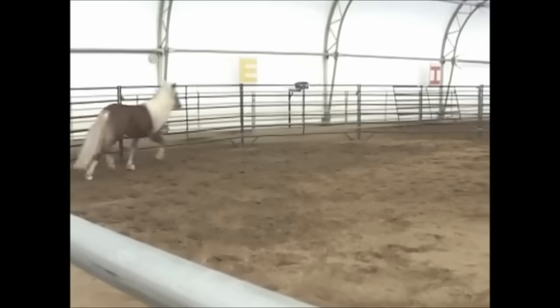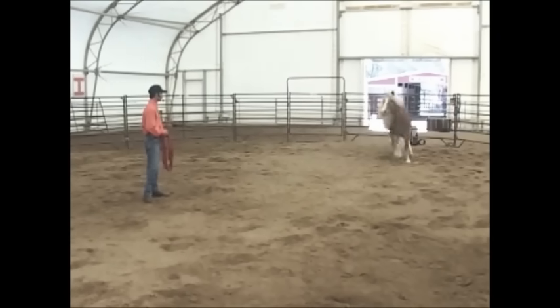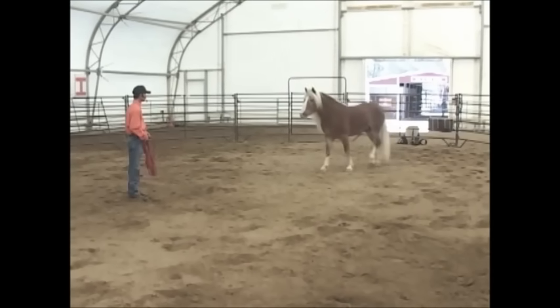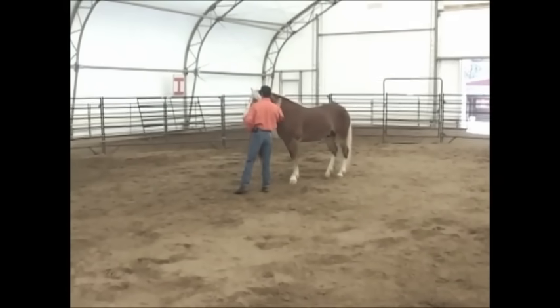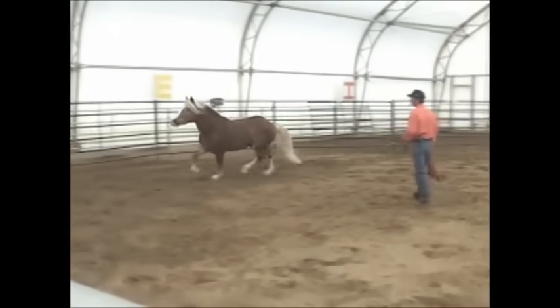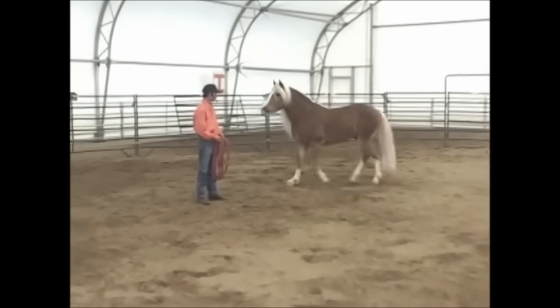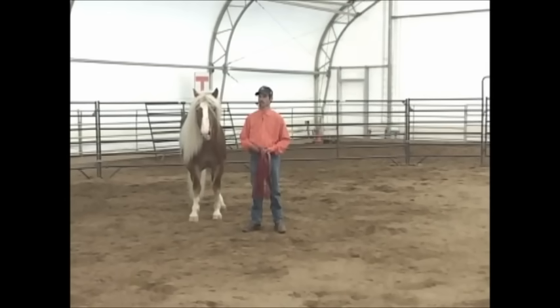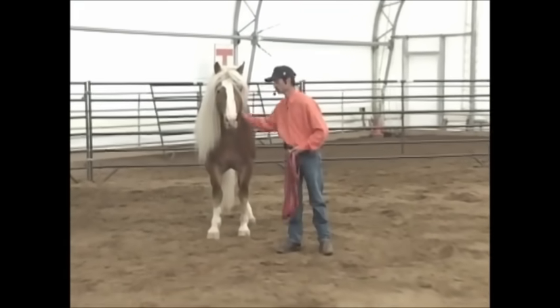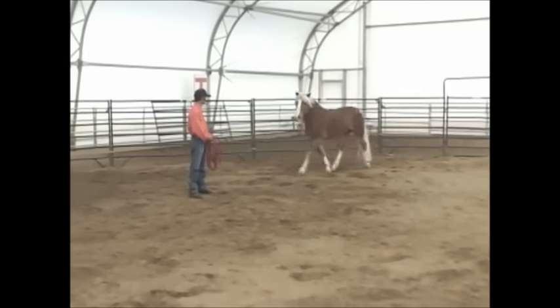Eventually what Marco ended up doing is — I can kiss to him and he'll come to me. I'll tell him he's a good boy, and then I'll send him off again, have him go back around to the left. And eventually what we taught him was to go all the way around me and line up. Now I can put a halter on him, or a bridle, or the blanket, or the saddle, or whatever I wanted to do with him.